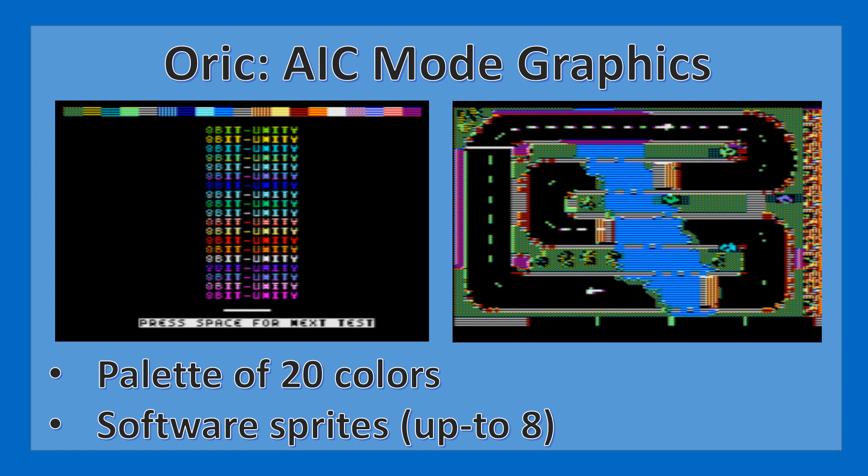To widen out the palette a little bit more, it's necessary to use some tricks that involve interlacing lines with different paper and ink colors. I found quite a bit of information on this on the Defense Force Forum, and in particular a combination of paper and ink colors called the AIC mode graphics. You can see on the right hand side an AIC bitmap rendered on the screen, and I have also implemented software sprites. To avoid clash between those sprites and the background, basically one line of the sprite belongs to the AIC mode graphic and the other line can be changed by the user.